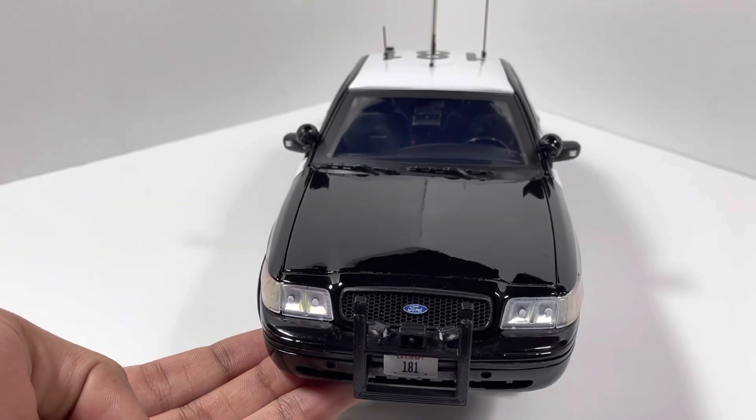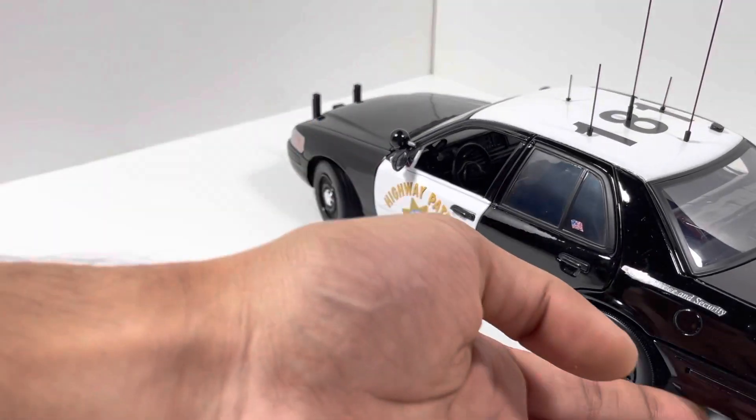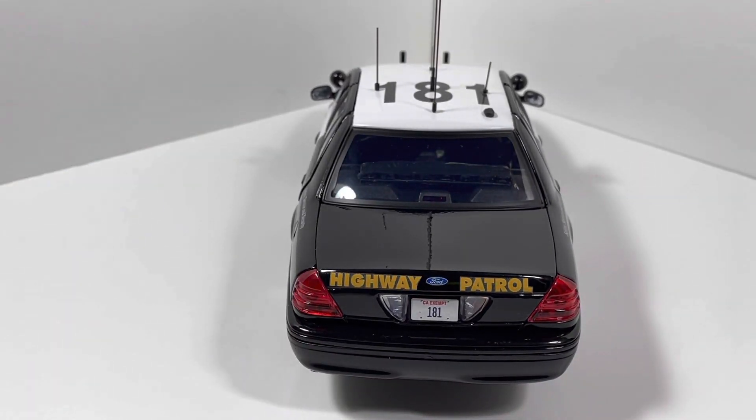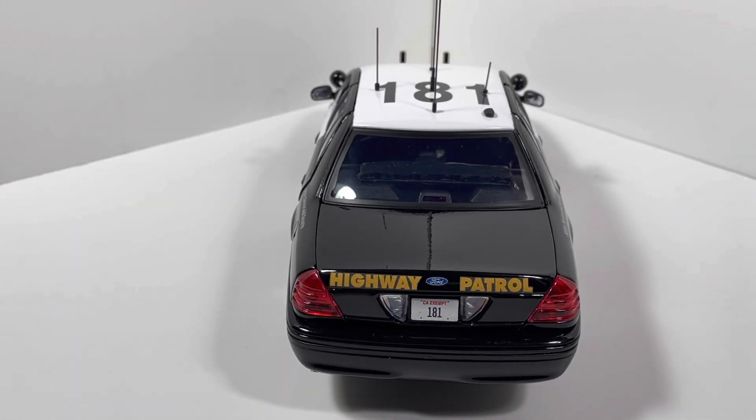Moving on to the rear of the vehicle, we have a custom decal setup with the Highway Patrol logos on the top of the trunk, and in the middle we have the custom license plate again. On the interior, we can see there is a low-profile interior-mounted light bar, which we'll get to in just a second.